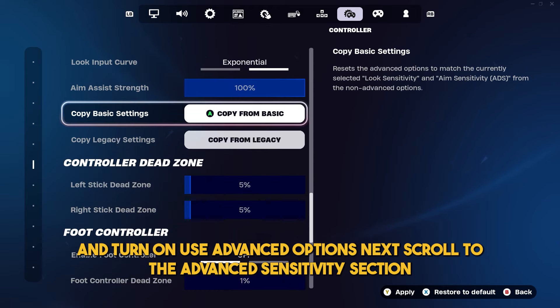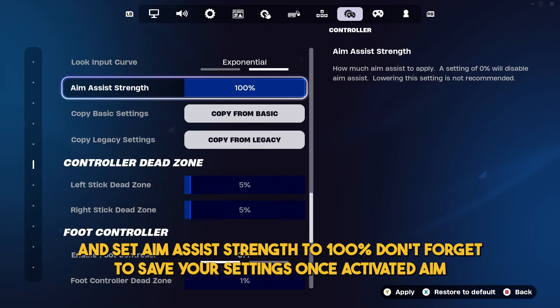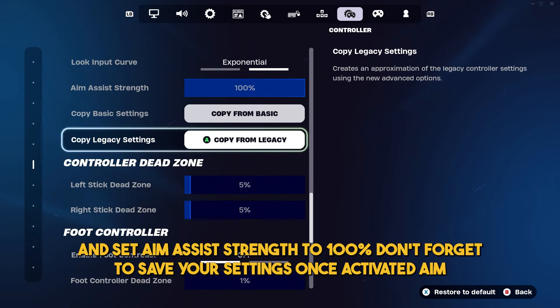First, open the settings from the main menu, head to the controller settings tab, scroll down to the sensitivity section, and turn on use advanced options.